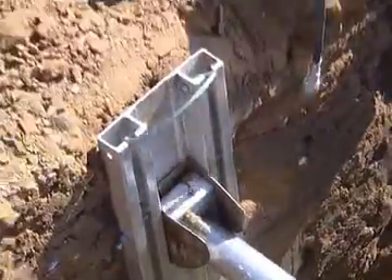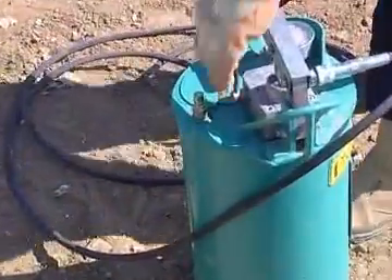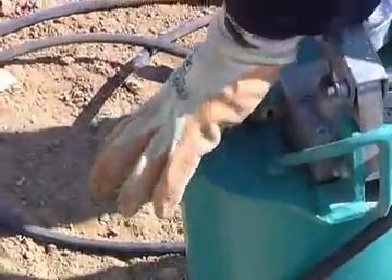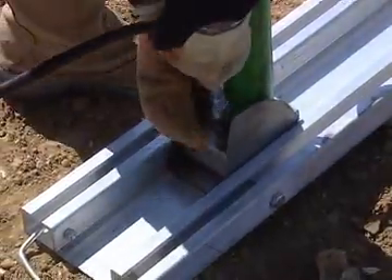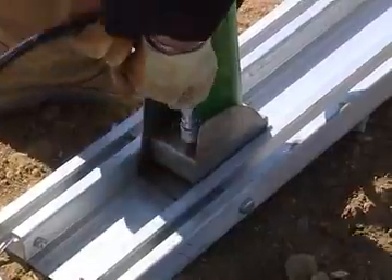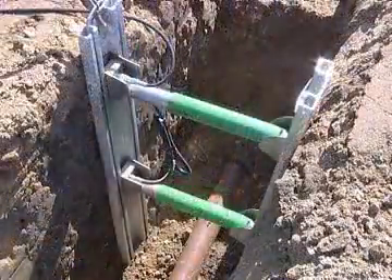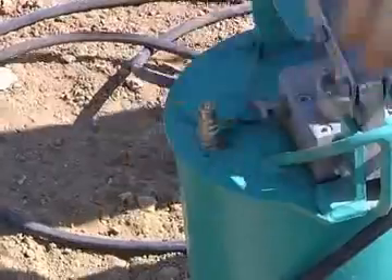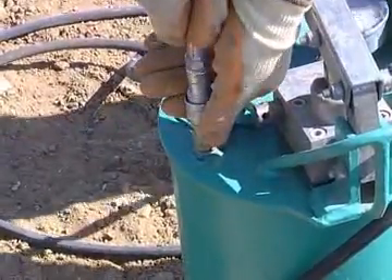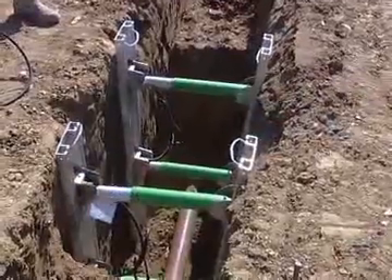Withdraw the hose from the excavation, keeping it as clean as possible, and release the pressure by moving the lever on the pump. Repeat the process for installing additional units, which should be at a maximum of 1.2 metres horizontal centres. The ends of the trench should be battered back to reduce the risk of falling material. When all the units are in place, connect the loose end of the hose to the other coupling on the pump to keep it clean and reduce the risk of damage. The excavation is now safe to work in.